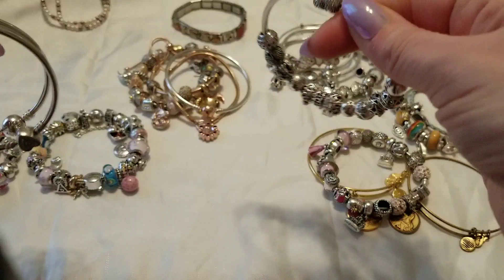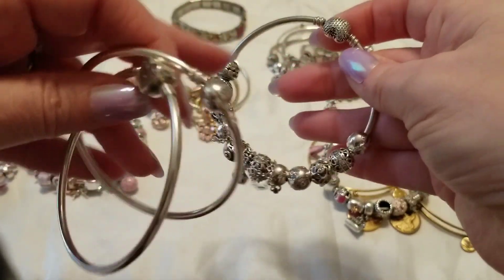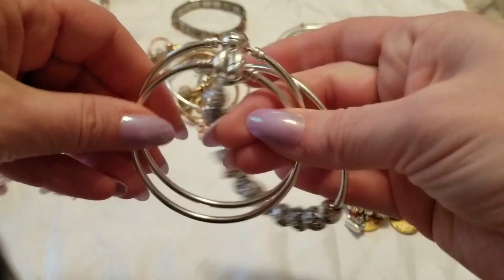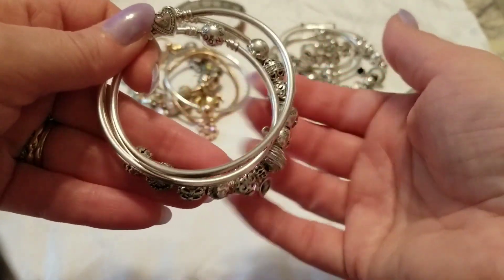For a lighter weight option, take maybe a bangle bracelet with a few more charms and a couple of bangle bracelets. I usually like to have at least one bigger one — this is a 20 centimeter bracelet, and then I have a couple of 19 centimeter bracelets — and then stack them up. That's really nice and lightweight, but still gives you that fun feeling of all the charms on there.